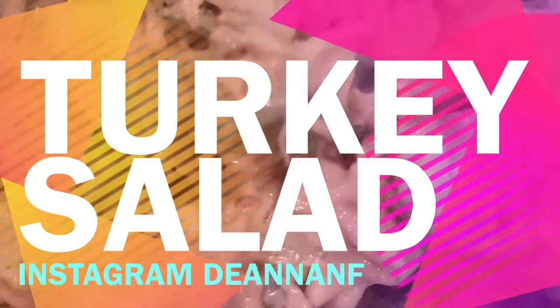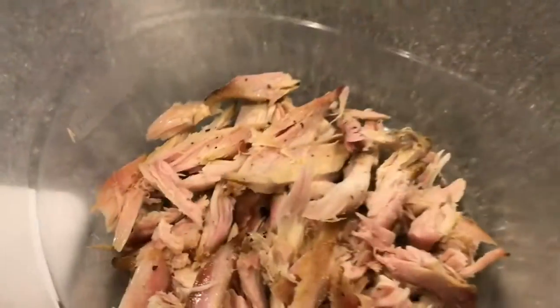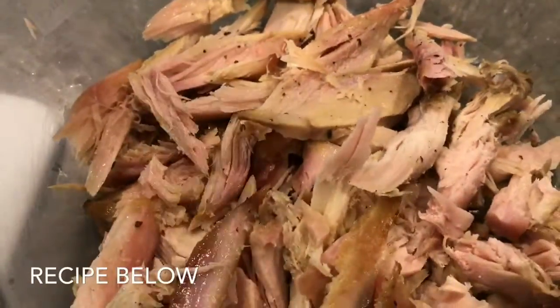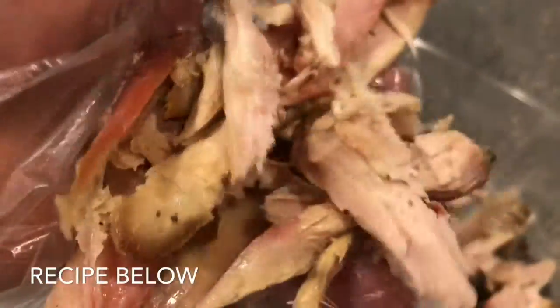Hey everybody and welcome back to Miss D's Pantry. Today I have a quick — and I do mean quick — tutorial of turkey salad. I'm going to start off with this turkey I have. It was smoked turkey. If you guys want a tutorial on that, just leave it in the comments below.